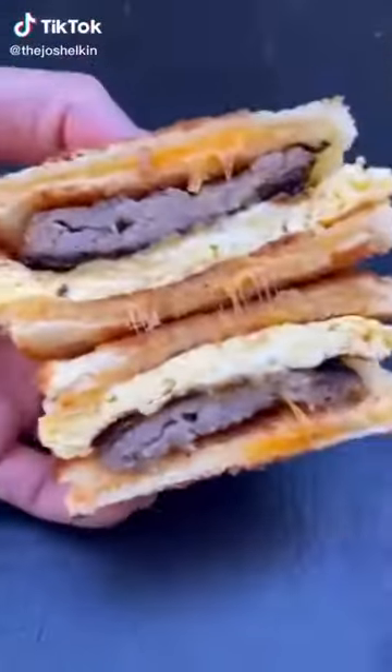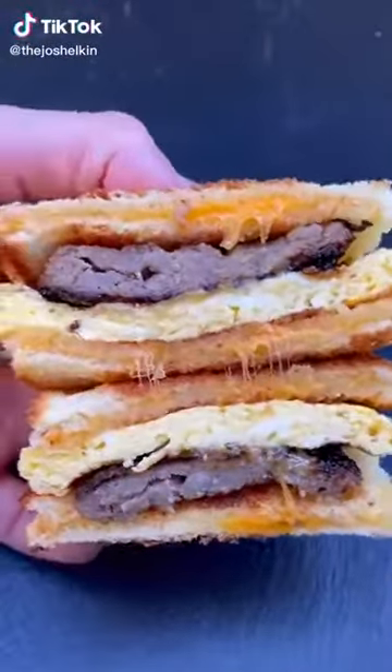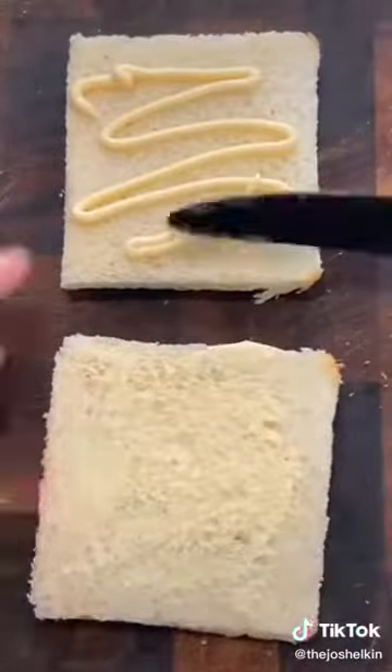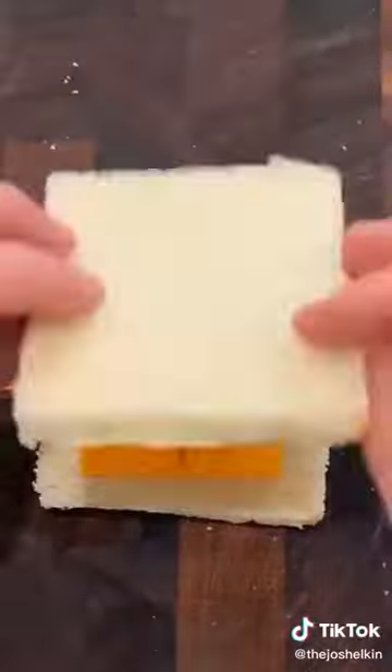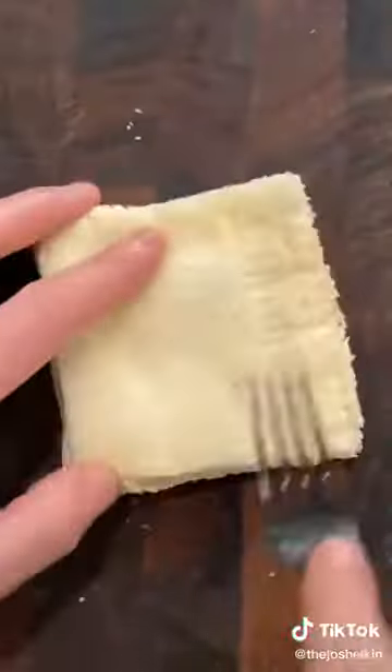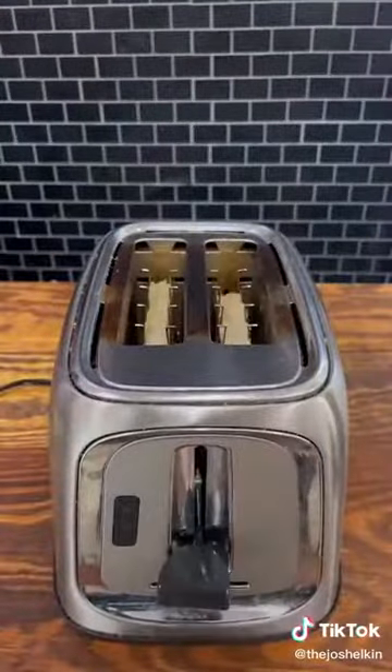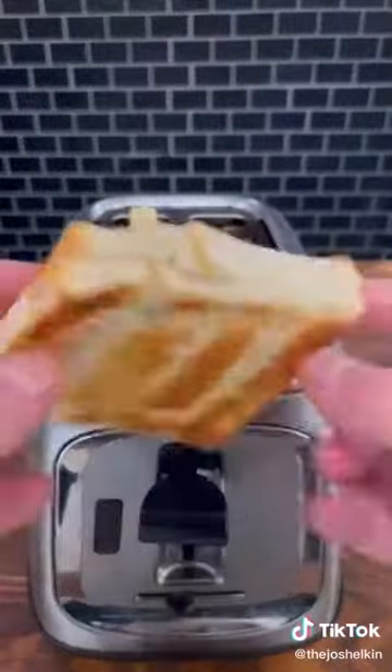Never skip egg day. I saw this toaster hack, so I turned it into a breakfast sandwich. Cut the crust off two slices of white bread — I use Wonder Bread. Spread some mayonnaise on each slice of bread so that it'll stick. Add some sliced cheddar cheese to one slice of bread. Place the other slice on top, then using a fork, crimp the edges to seal in the cheese. Repeat for a second piece, then put it in the toaster on low. Take the cheesy toast out of the toaster and then make your breakfast sandwich. Add a little bit of cheesy egg, then a little bit more cheese, place down your sausage patty, and that's how you make a toaster breakfast sandwich.